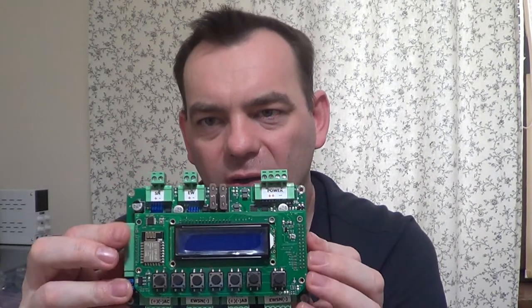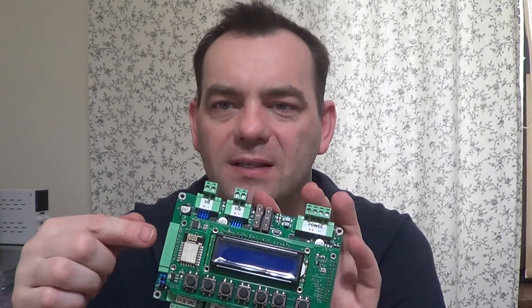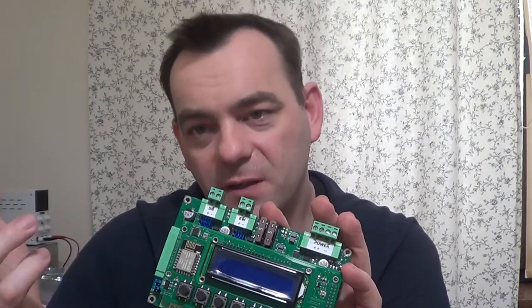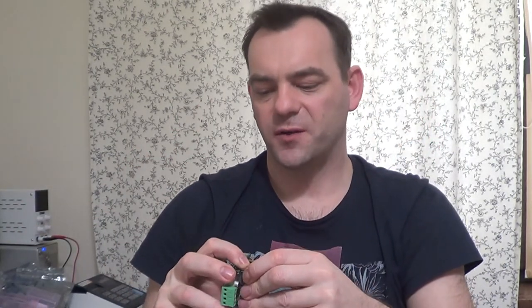You can see the Wi-Fi module here. This Wi-Fi module gave us the possibility to build a watchdog from it to our main board and from our main board to the Wi-Fi, so we can see if there's any problem and reset it if needed.